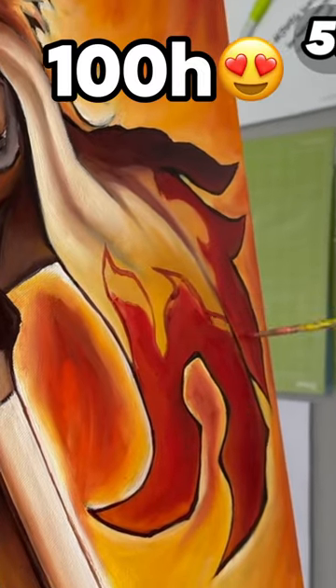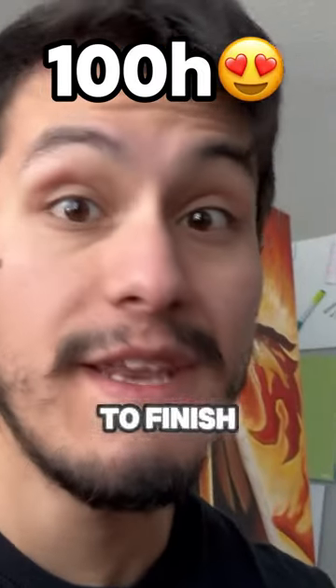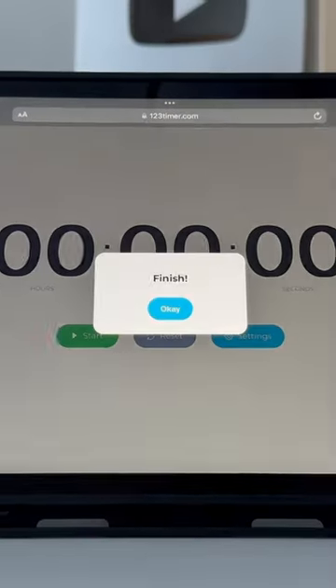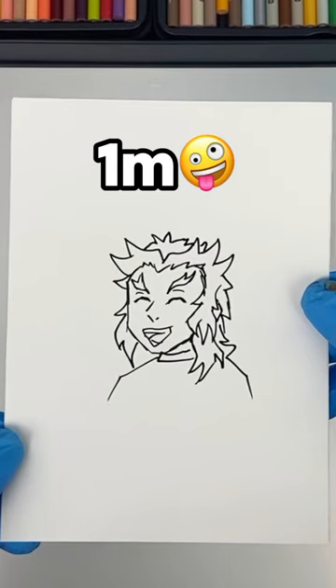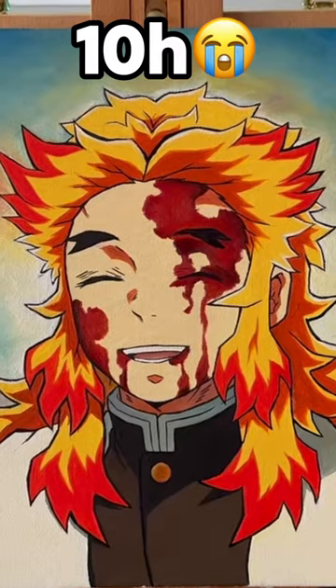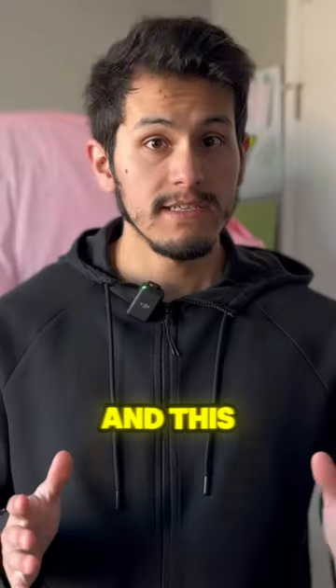Day 21, day 28 — let's try to finish this painting today. And this painting is finally completed. This is the one-minute drawing, this is the ten-minute drawing, this is the one-hour drawing, this is the ten-hour painting, and this is my 100-hour Rengoku painting.